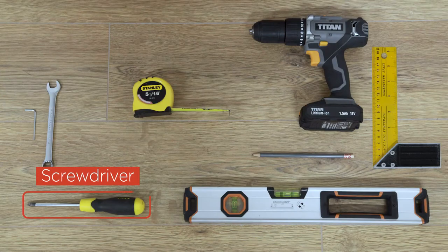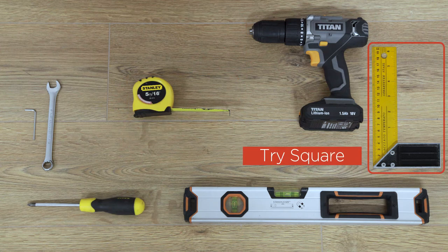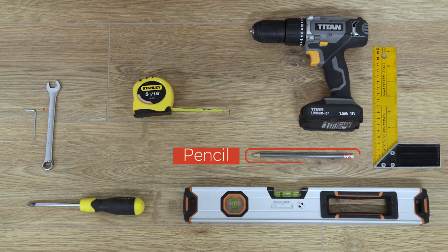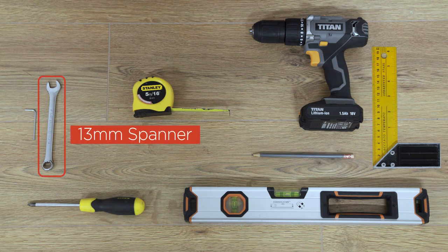The tools required are: screwdriver, drill, tape measure, trisquare, pencil, Allen key, spirit level, and a thirteen millimetre spanner.